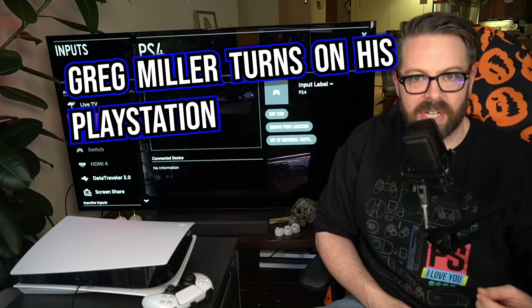This PlayStation 5 was provided by PlayStation for review. What's up everybody? Welcome to youtube.com slash Kinda Funny Games, in a video we're calling — I don't even know what we're calling it — Greg Miller turns on his PlayStation 5 for the first time.